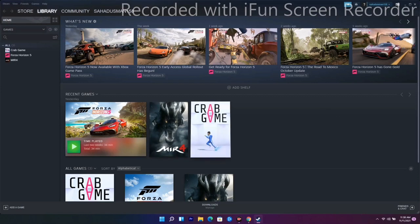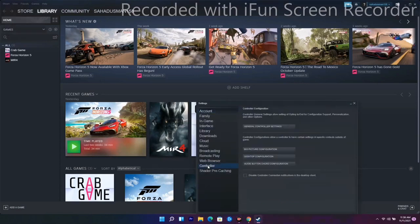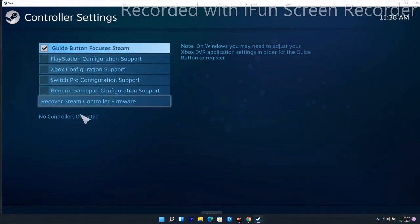If it's still not working, solution number four is to configure the controller in Steam settings. Go to the top menu, select Settings, then choose the Controller option. From there, go to General Controller Settings. As you can see, the controller is not detected yet, so you have to configure the controller from here.